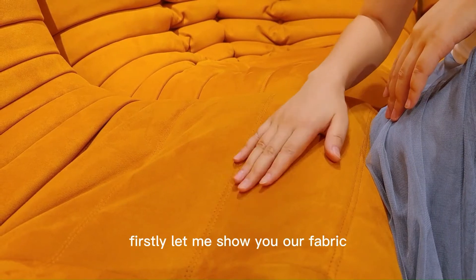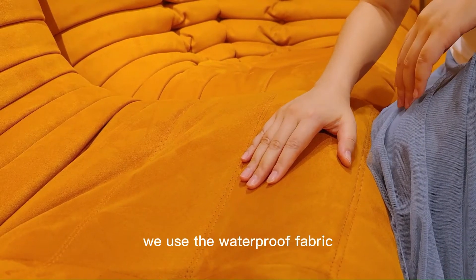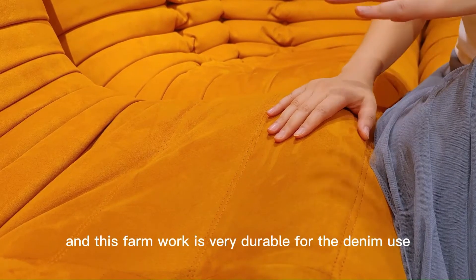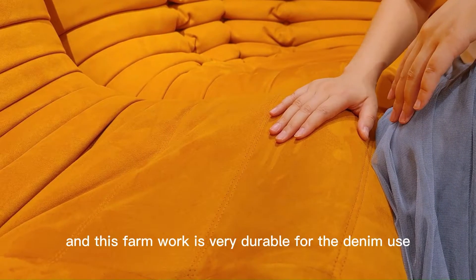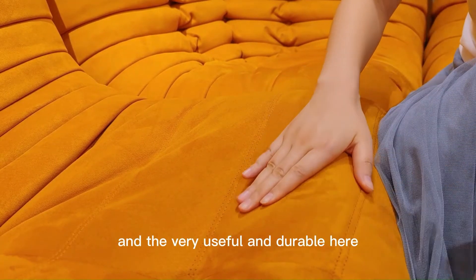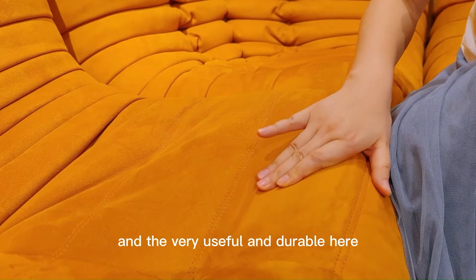Firstly, let me show you our fabric. We use a waterproof fabric and this fabric is very durable for the daily use. You can see here, they're very useful and durable.